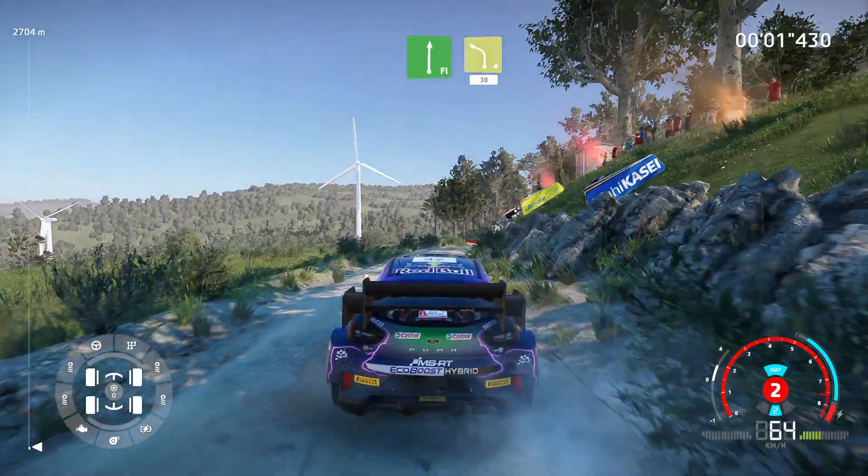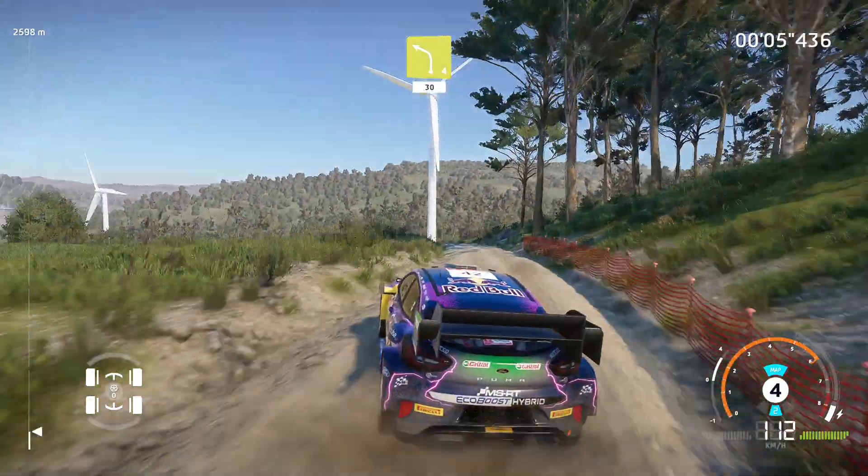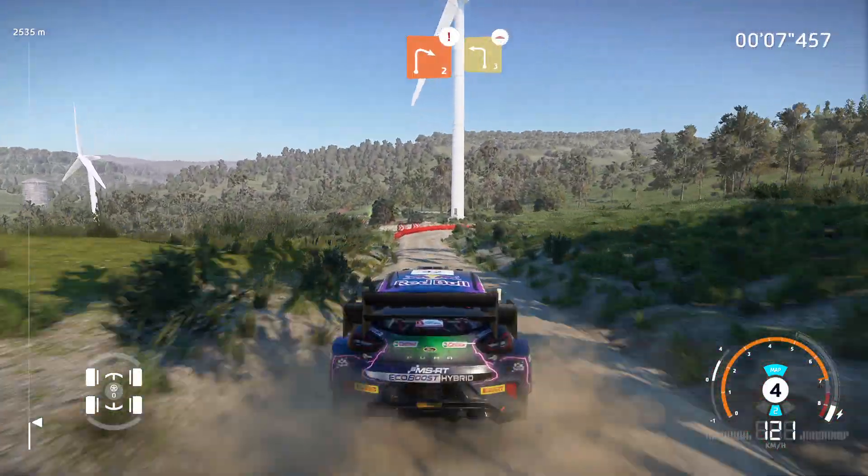Flat right into left 4, medium 30, portion right 2, into left 3 long, bumpy.